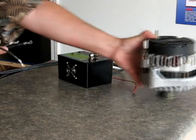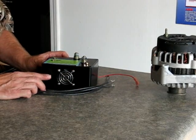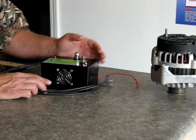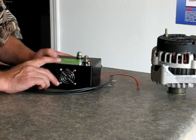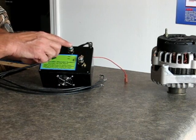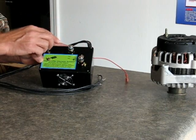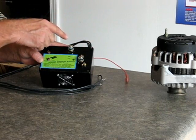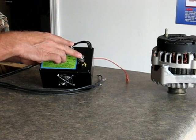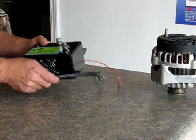Once you attach those leads, power wants to follow the path of least resistance. So when your alternator generates the AC power, it will come out through these leads because this is a much more efficient bridge rectifier than the one inside the alternator. You have your negative and positive — you'd run these right to your battery. The power will come out of your alternator, up into these lines, then power your stereo and whatever else you need, taking the load off the rectifier inside the alternator. It will make it last much longer.